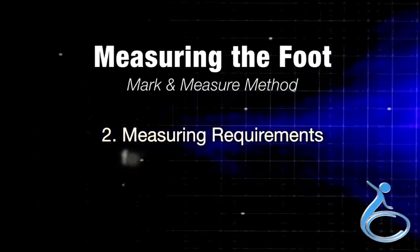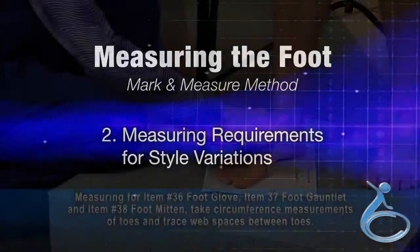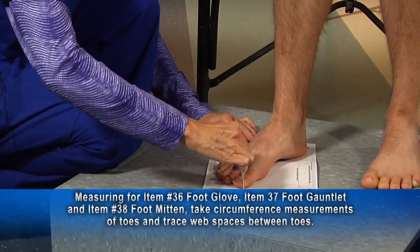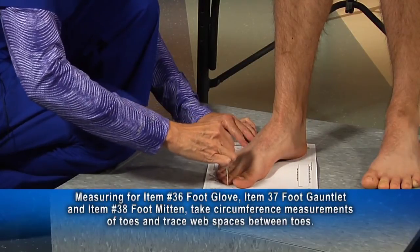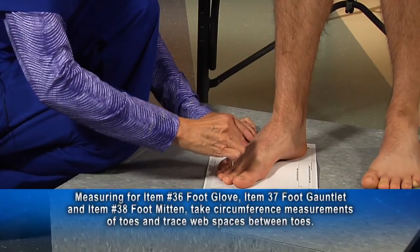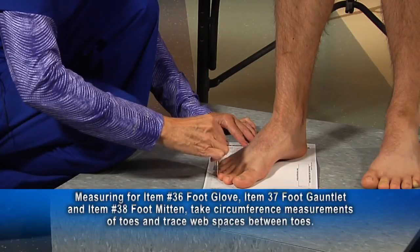Section 2 of the video covers measuring requirements for style variations. When measuring for a foot glove, foot gauntlet, or foot mitten — specialty items required for the separation of toes — a tracing of the foot and toe circumferences would be required. Use the foot tracing guide.